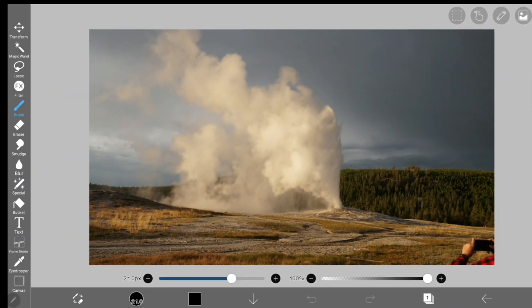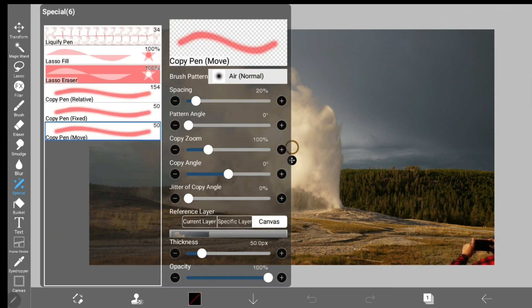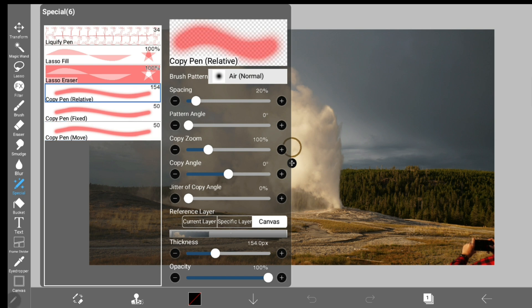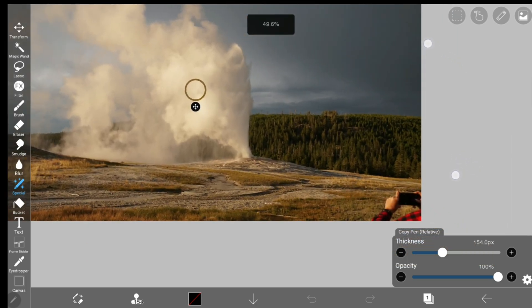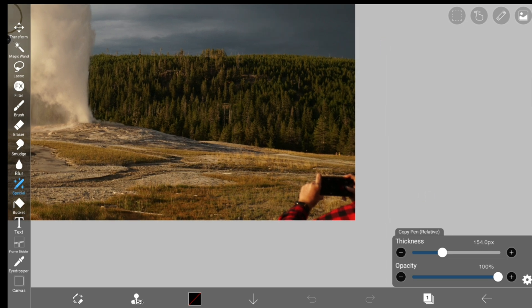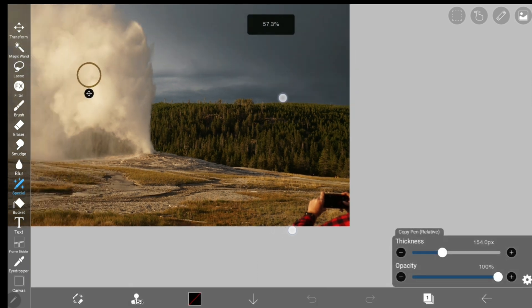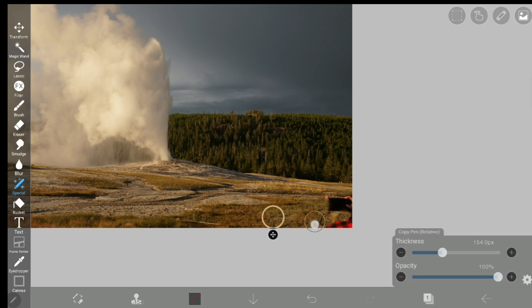Tip number four. This tip is in the same place as the prior. Under the settings in the special tab, you'll find these copy pens. These pens are really helpful if you're looking to use IbisPaintX as a Photoshop application. This particular tool can be used to delete something you don't want in your picture — like this picture I took of Old Faithful Geyser in Yellowstone National Park. It's a wonderful picture, but I don't like that you can see a person's hands in the bottom corner. Using this tool, I can color over the hand and it will be replaced with whatever is in the circle. I can move the circle to make sure I'm getting the grass, not replacing the hands with the sky or a tree. This tool does a very good job at removing the hand — you can't even tell something used to be there.